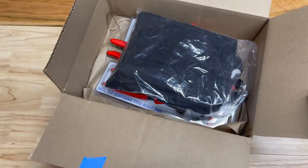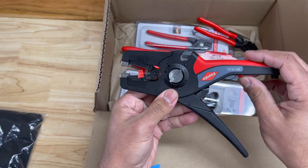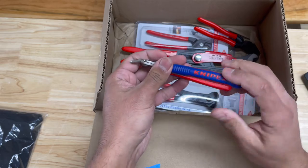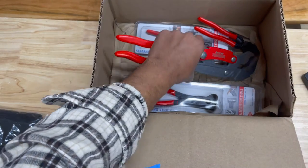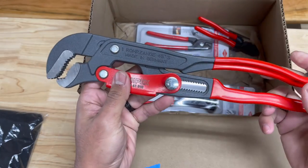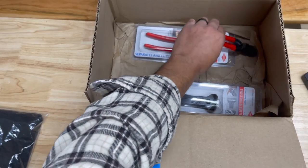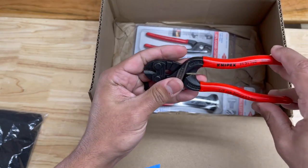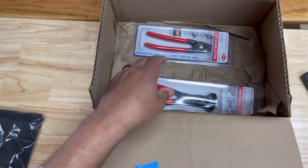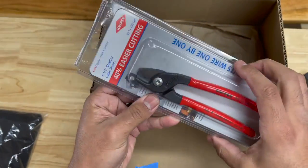Looks like we got a Knipex shirt. We have the 12-52-195 automatic wire strippers. We have the Super Knipex XL — the model number on these is 7803-140. We also have the sweetest style pipe wrench, model number 8361010. And then something I'm really excited about: these little miniature bolt cutters with the recess, model number 7131-160. And then we have the 6¼ inch step cut cable shears — from my understanding, these things are absolutely beastly.